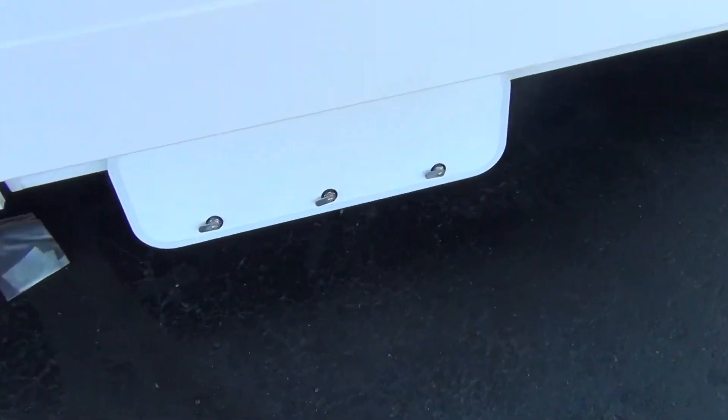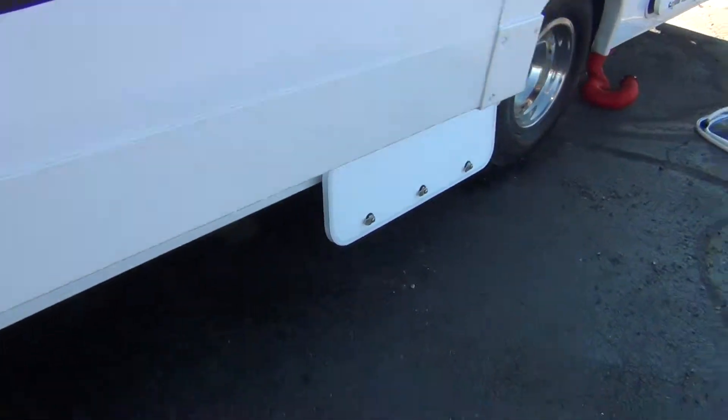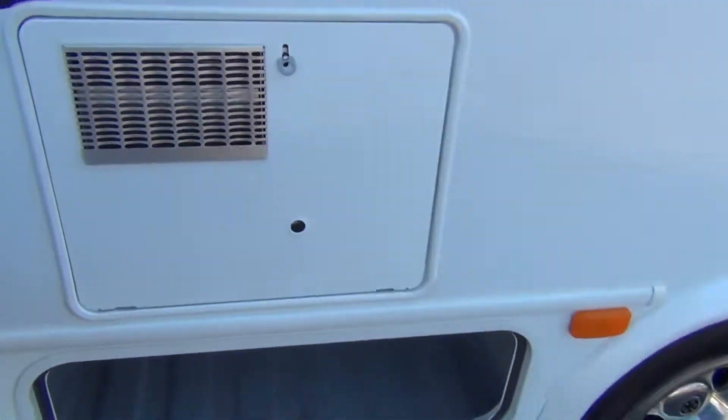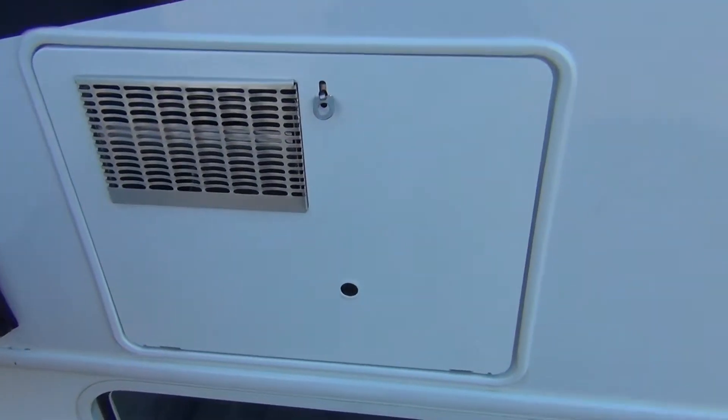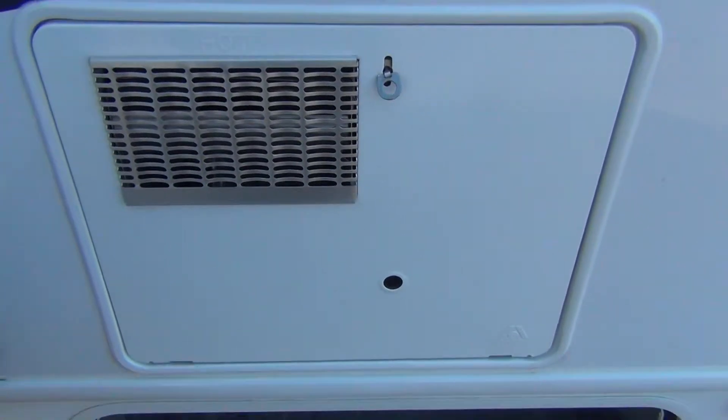The next compartment is just storage, and the one behind it as well. The next door is the outside of the hot water tank — no switches on the outside of this one; they're all located on the inside.